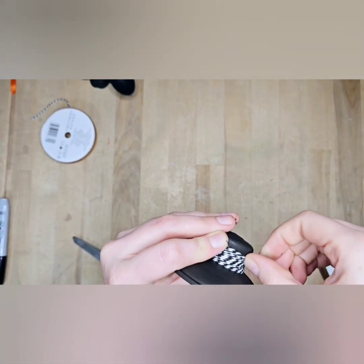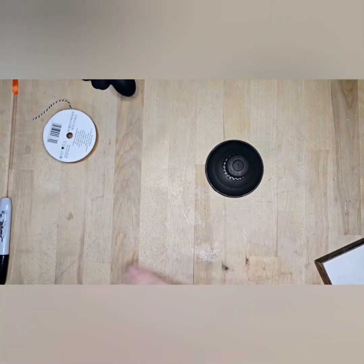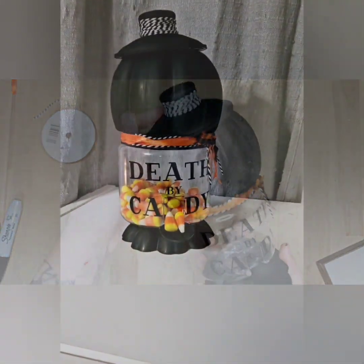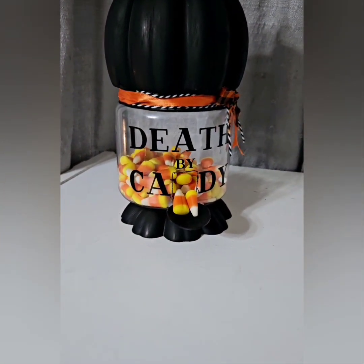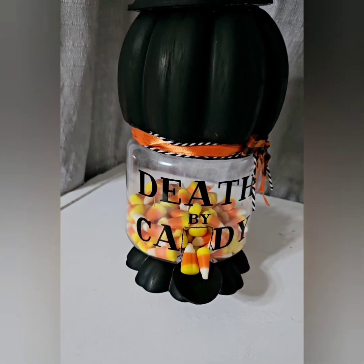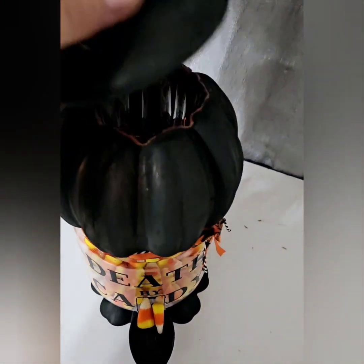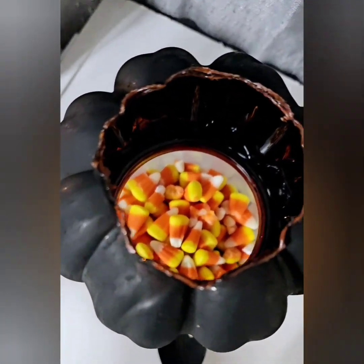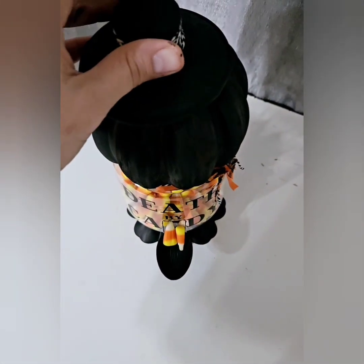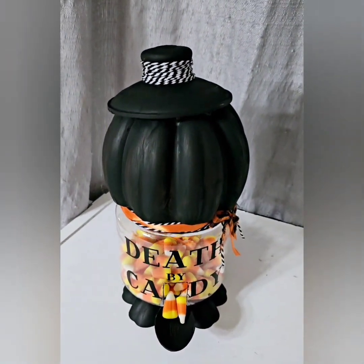Too easy! I really hope you guys enjoyed this. Maybe you can give it a try — look around your house, your craft stash, see what you've got, and create your own little candy dispenser. Let me know in the comments what you think. If you're new, please go ahead and subscribe, and don't forget to give this video a big thumbs up because that really helps my channel. I appreciate you guys so much — thank you for being here, thank you for watching, and I hope you guys have a great day. Bye!